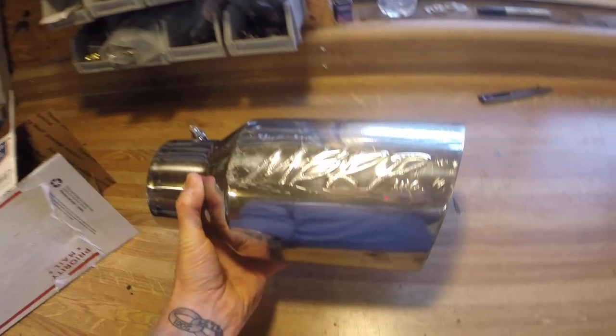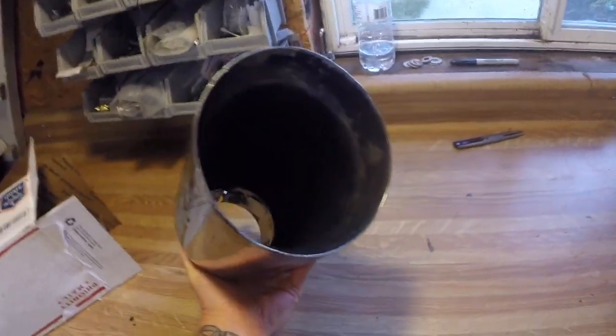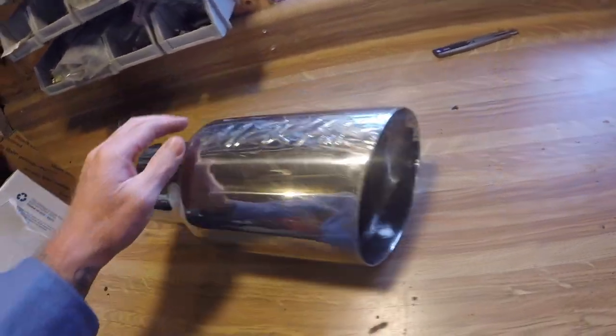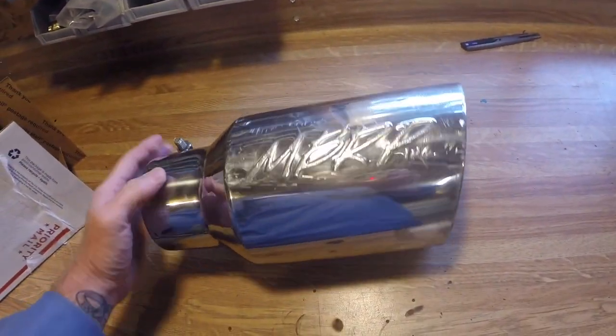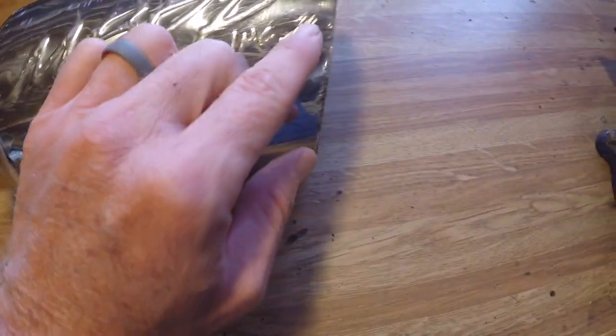What I picked up was an MBRP 4-by-6 inch slash cut. It is the dual wall tip and I give the guy $25 for this on eBay. It has some marks right here and right here and then also right here on the tip.